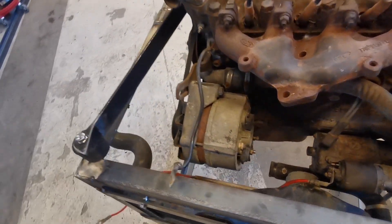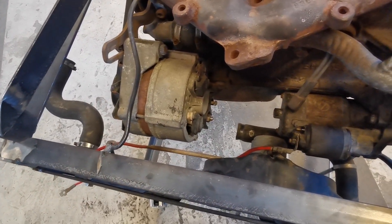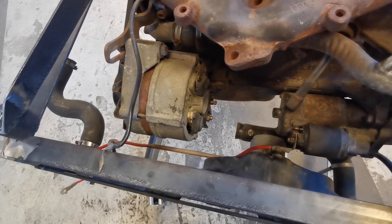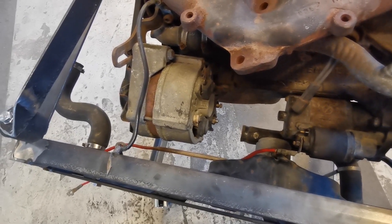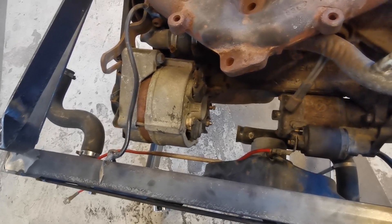I did have one other problem and that was the starter motor and the positioning of the starter motor. I suddenly realized that it doesn't actually bolt to the engine — it bolts to the gearbox. So I wasn't quite sure how I was going to fit the starter motor to the engine.